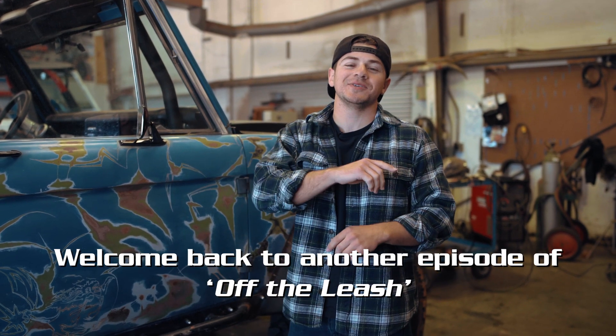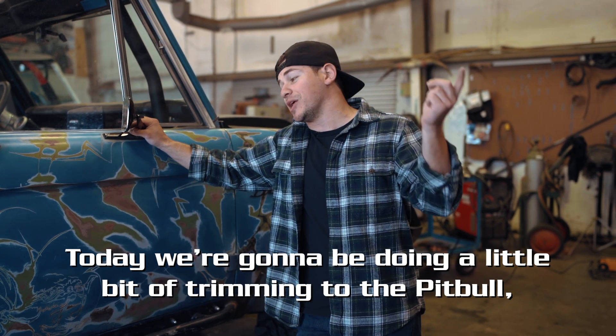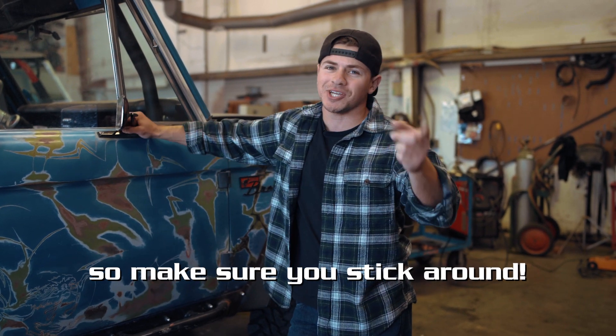What is up ladies and gentlemen, welcome back to another episode of Off the Lake. Today we're going to be doing a little bit of training for the pit bull, so make sure you stick around.